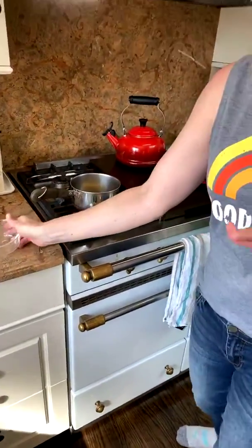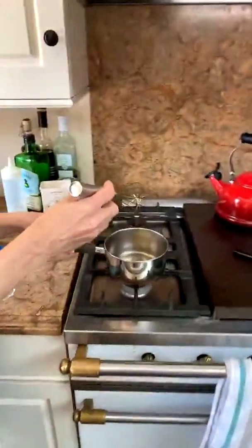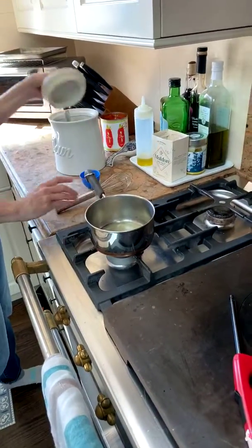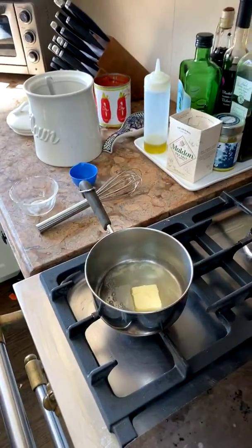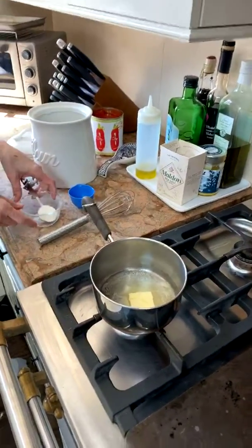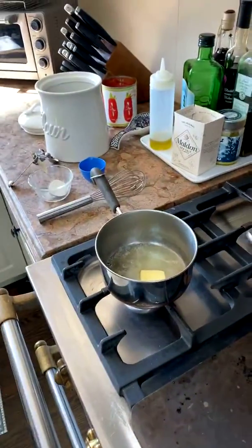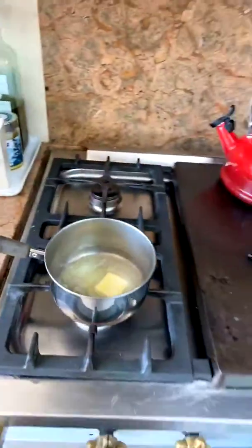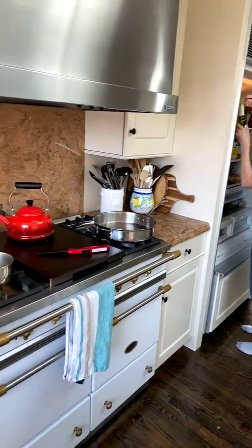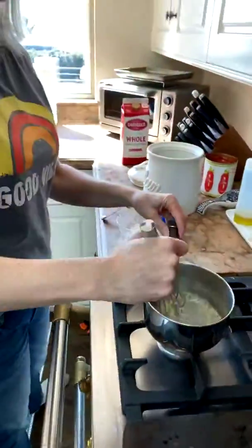On low heat, we're going to melt some butter. When you make béchamel you never want to step away from the stove because it goes really quickly. I've got my son home so I put him to work helping with the video. While the butter melts, I'll measure out a tablespoon of flour — once the butter melts, we stir in an equal part of flour.